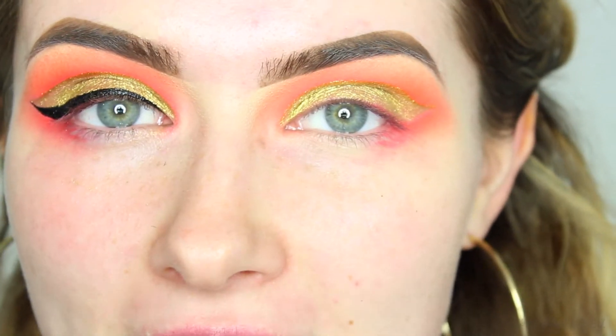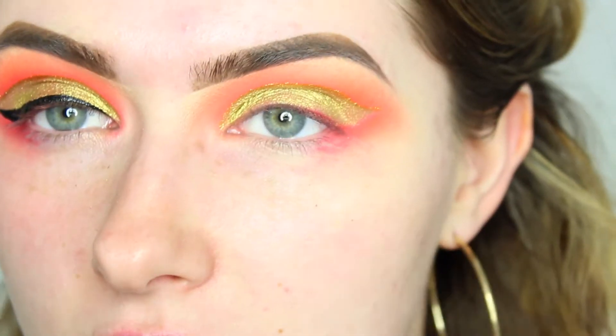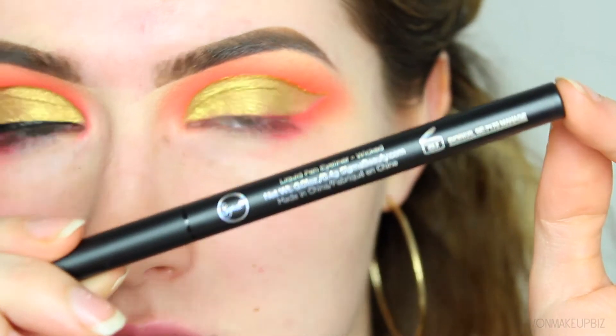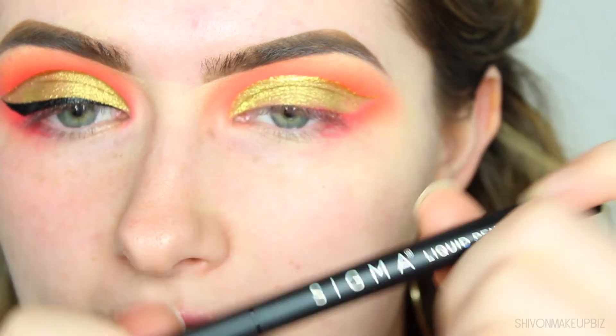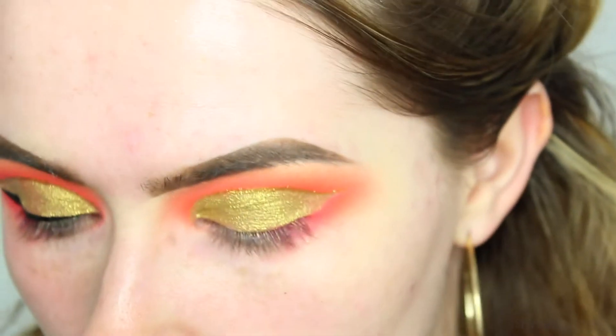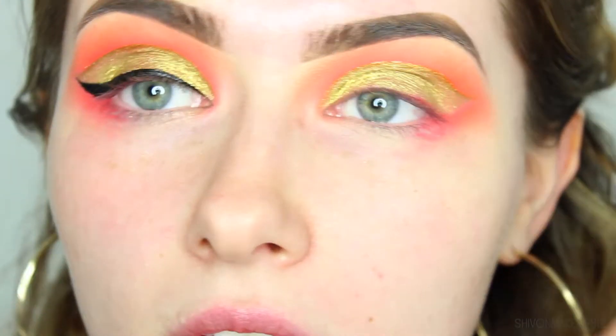Next up is recreating the sharp winged liner. I'm taking the Sigma Wicked Pen Liquid Eyeliner — I'll give it a shake and apply it. I'm going to put music over this because I really don't want to mess this makeup look up, but you can see what I'm doing in the video.